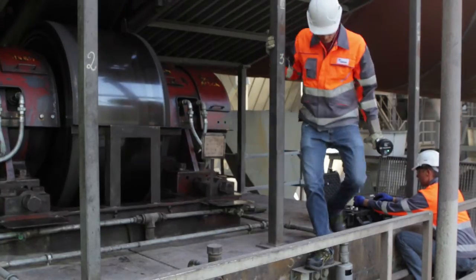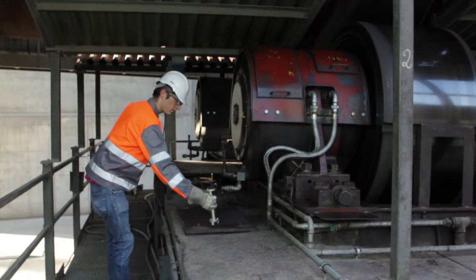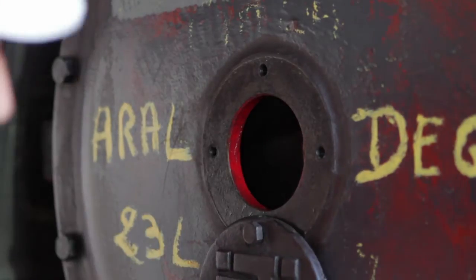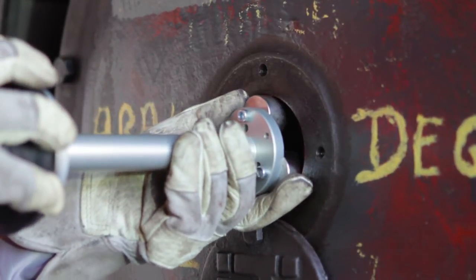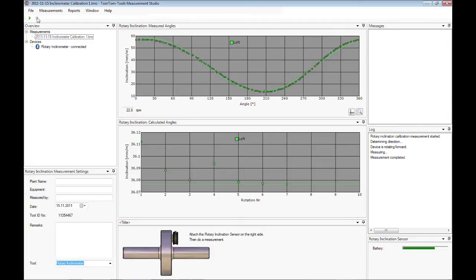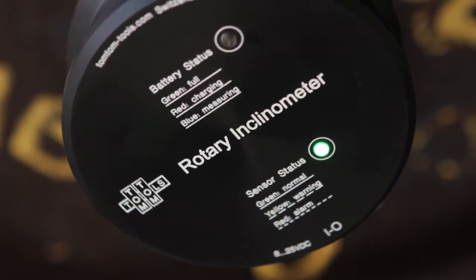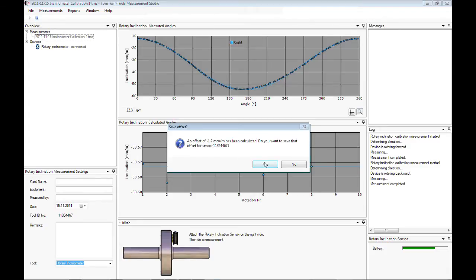Attach the inclinometer to the opposite side of the roller shaft. The other bearing cover needs to be removed and the inclinometer placed on the roller shaft. It is recommended to always attach the inclinometer as close as possible to the center of rotation. After completion of the second calibration measurement, the offset value is calculated and the inclinometer is ready to use.